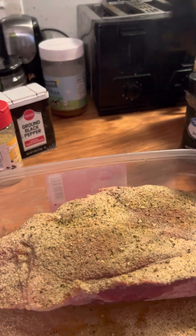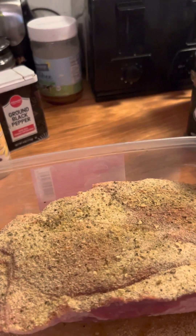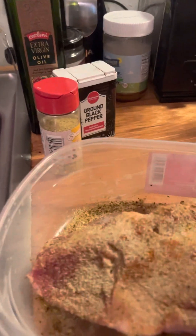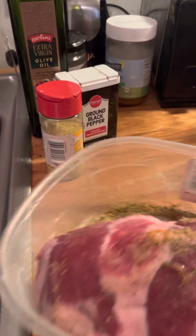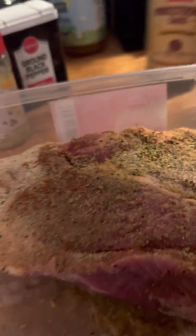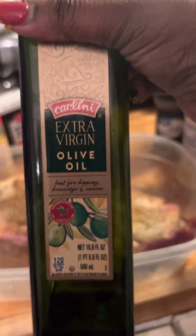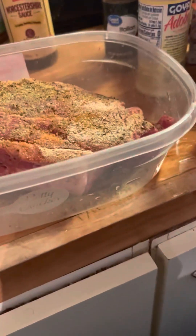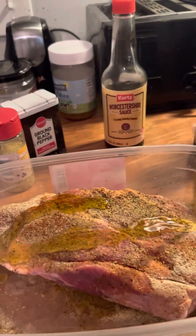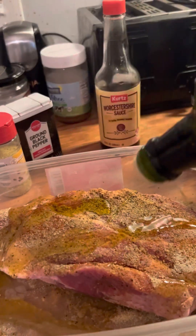Now y'all gonna see me put together the marinade before your eyes. I'll get that seasoning on both sides. This is olive oil, and a Italian dressing — a marinate. So we got our olive oil.